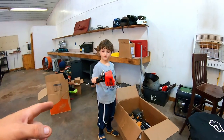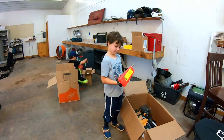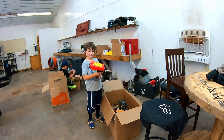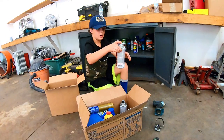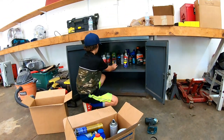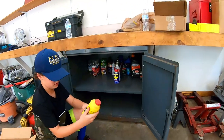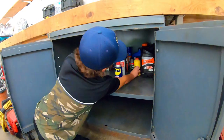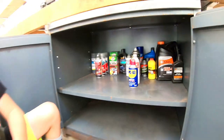That is a sandblaster — that can go in the metal cabinet over there in the locker. Hot, high heat. Screw-out cleaner. Looking good, dude.